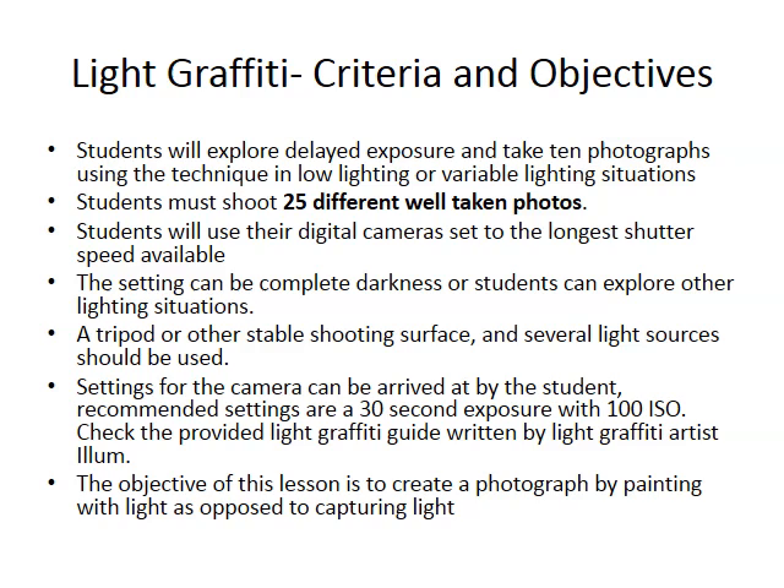I highly recommend you use a nicer digital camera. The nicer digital cameras will have longer exposure times and some of them have exposures that can be set for hours. I highly recommend you use one of those. The optimal settings are at 100 ISO, and then try to set it at 30 to 10 seconds so you have plenty of time to move around and draw or write whatever it is you want to do.